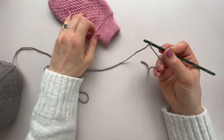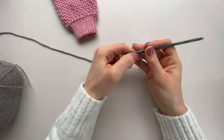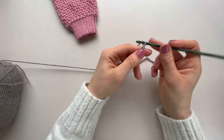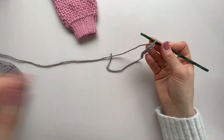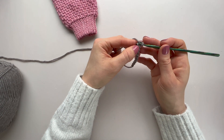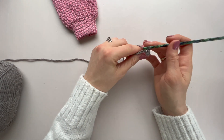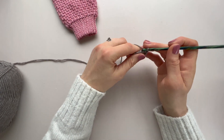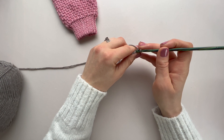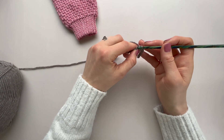We begin with a slip knot on your hook. For the small adult or teen size, chain 11 — one, two, three, four, five, six, seven, eight, nine, ten, eleven. Then turn, and we're going to work in the back bumps. Work a slip stitch into the second from the hook and each along — that's one slip stitch, two, three, four. It will be easier to see once there's more crochet. As long as you end up with 10 slip stitches, you're doing it right.